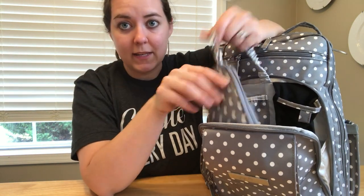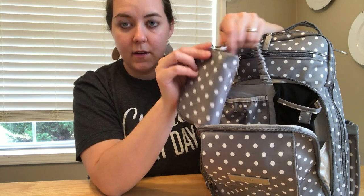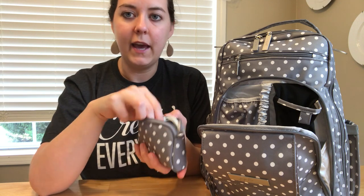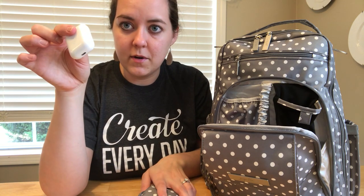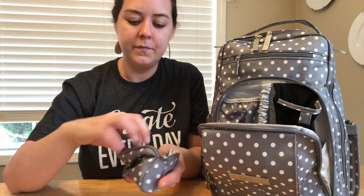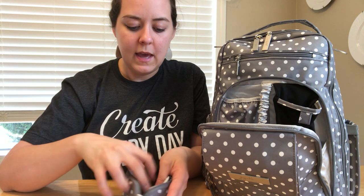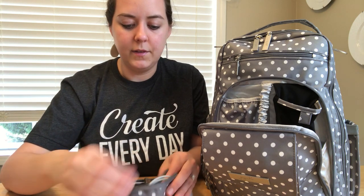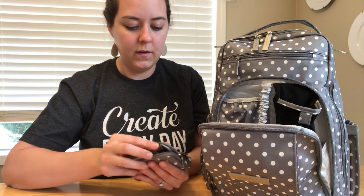Attached to the key leash - I don't put my keys on this, I keep those separate - I have my small set piece, also in the dot dot dot print. In that I currently have my Apple AirPods, which I love - I thought they were too expensive but I love being wireless. And then I've got my external charger and the cord to charge it, so I can charge on the go.